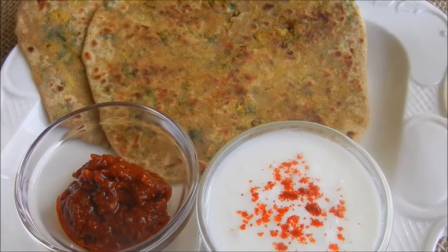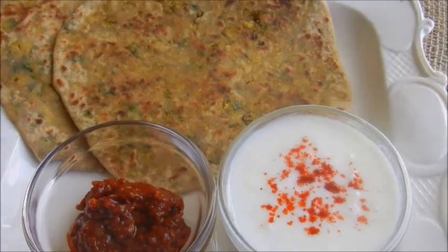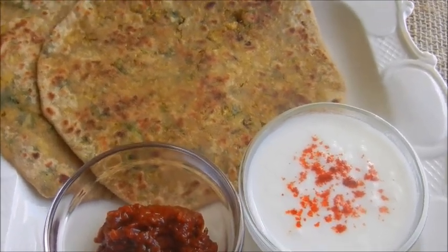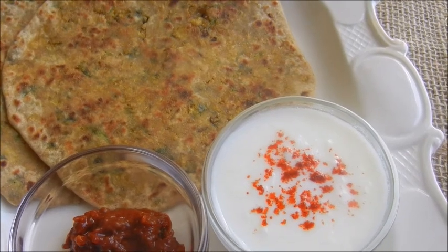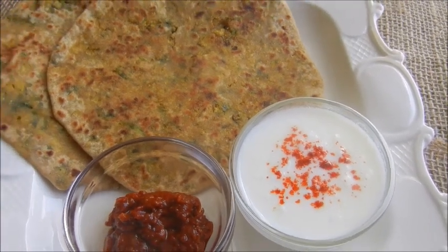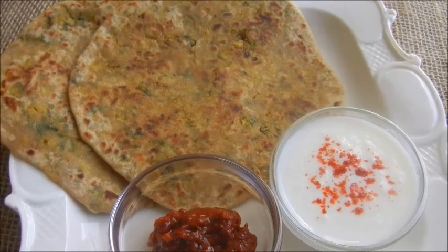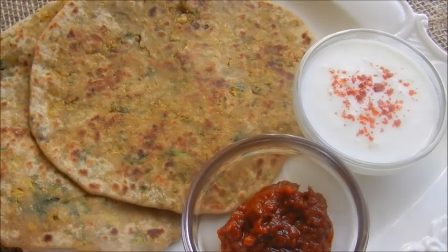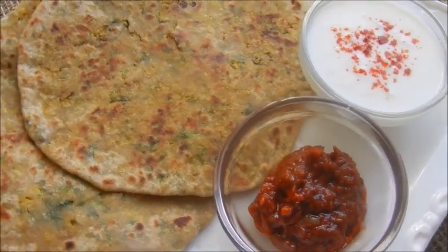Tasty and healthy cauliflower parathas are ready to serve. You can serve this with just yogurt, raita, or pickle. Do try this dish at home and if you like it, please click subscribe and the like button. Hope this dish tickles your taste buds. Thanks for watching and bye bye.